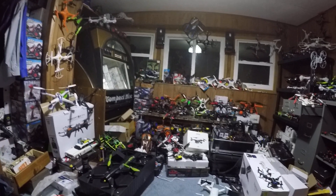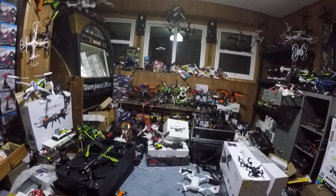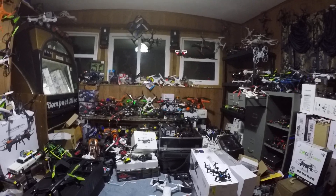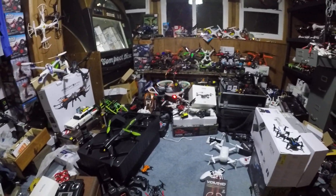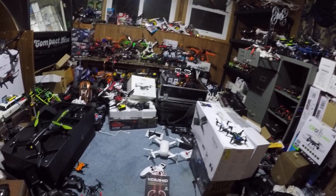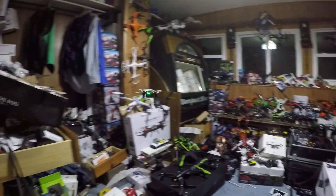We are now in headless mode — the left top trigger puts you in headless mode. We're just going to go over here and get out of headless mode. So this is just basically a smaller altitude hold drone and we're just going to give it a good fly in here.